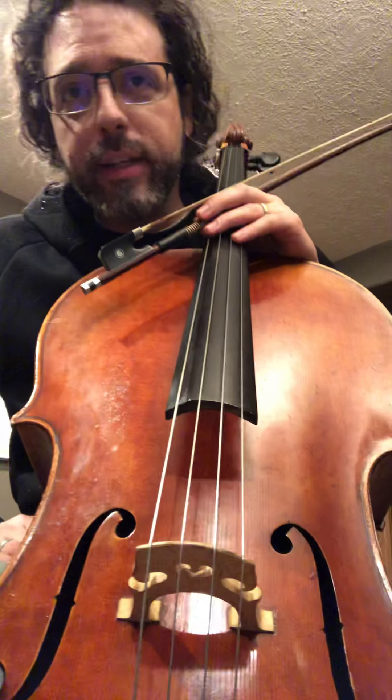Bow holds — extra special hard. Let's get up to the tip of the bow this way. Now try to climb down, or even do it sideways or at an angle. Change the angle this way.